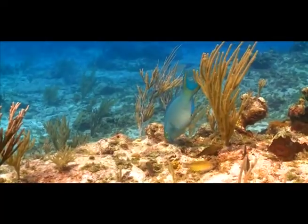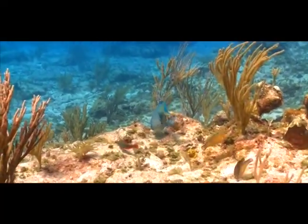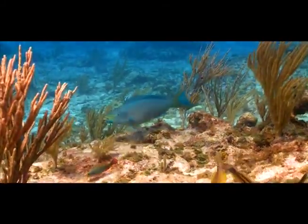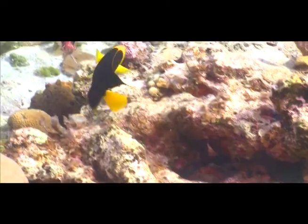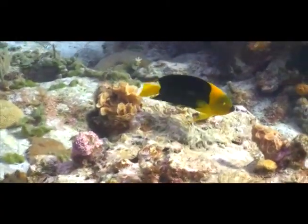Number five: This herbivorous fish has a beak-shaped mouth. True or false? Number six: These fish, known as angelfish, help to control the amount of algae on the coral reef. True or false?